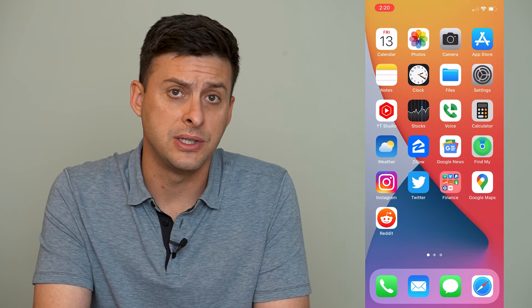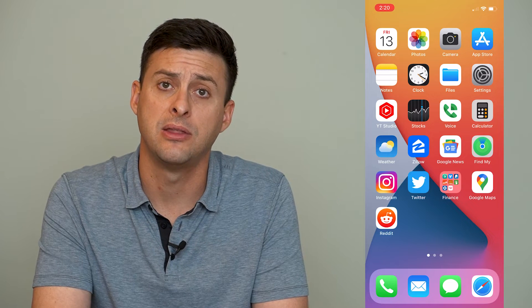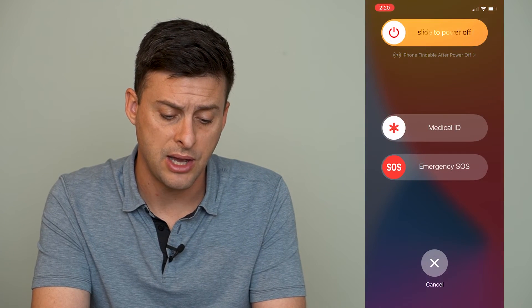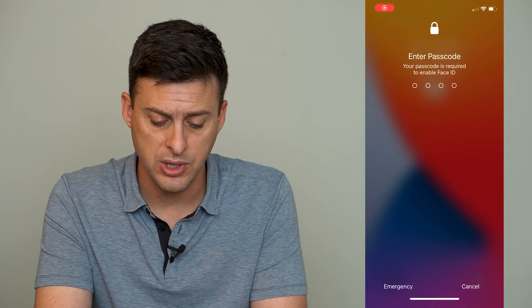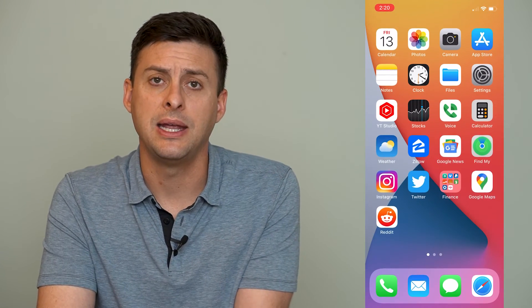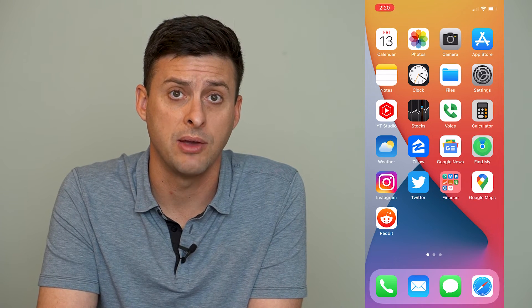Now there are a couple other things you can do. One is to tap and hold the power button and the volume up button to shut down your iPhone. Just slide to power it off and restart it — that might get rid of any bugs that are causing you to not be able to connect to your Wi-Fi as well.